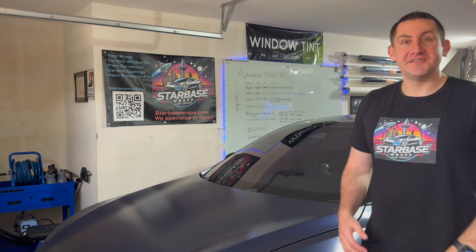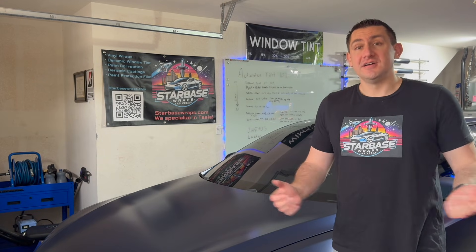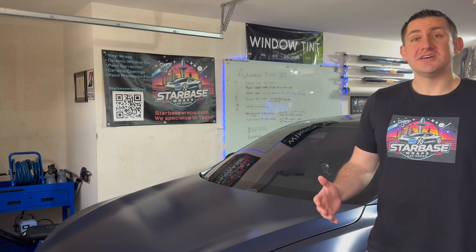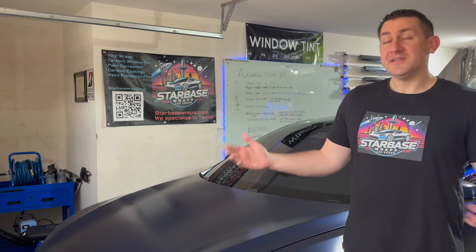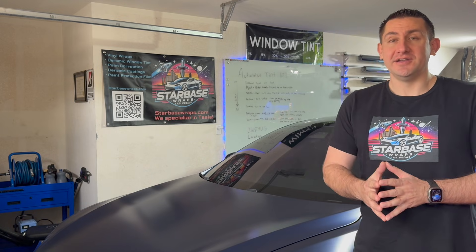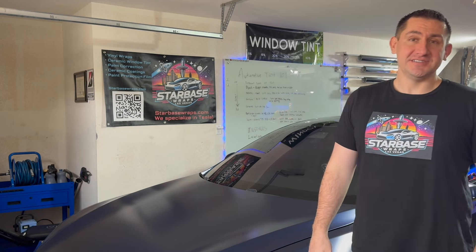I'm back here in Starbase HQ after driving the new 2025 Tesla Model Y Juniper. My overall thoughts from a wrapper or window tinter are it looks extremely easy to wrap or put paint protection film on. As you saw from the data points for my tint meter and solar meter, it does have some moderate heat rejection capabilities.